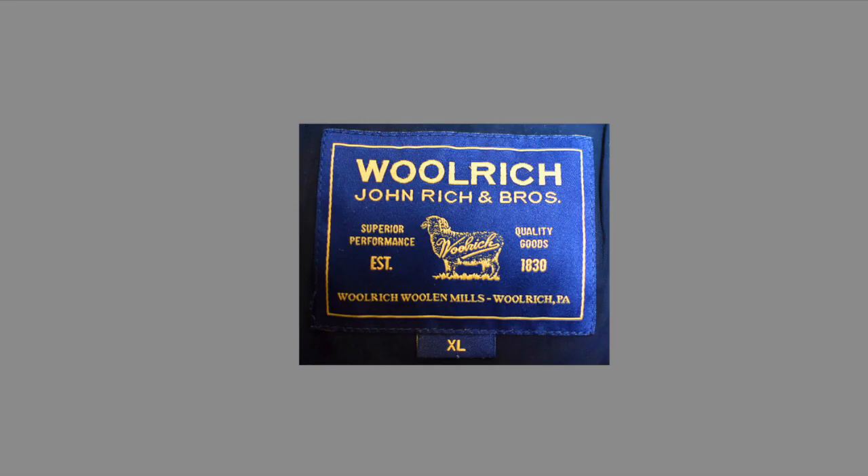Hi guys, welcome to a new video on Fake and Real. Just for you today, we're going to talk about fake and real Woolrich jackets. Going to keep it short and sweet.